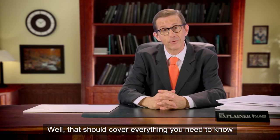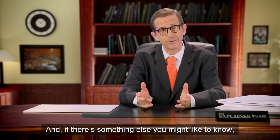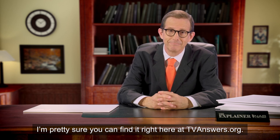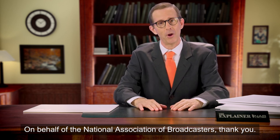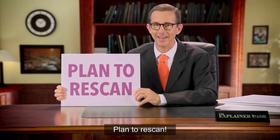Well, that should cover everything you need to know about how to re-scan. And if there's something else you might like to know, I'm pretty sure you can find it right here at TVAnswers.org. On behalf of the National Association of Broadcasters, thank you. And remember, plan to re-scan.